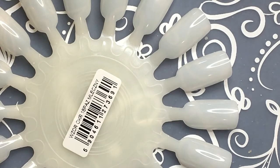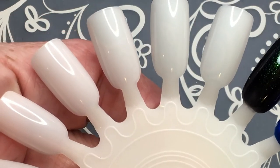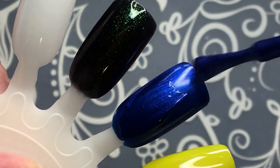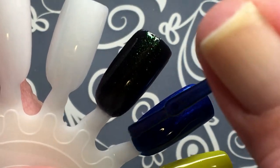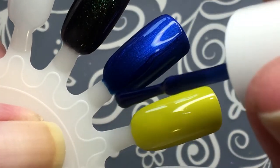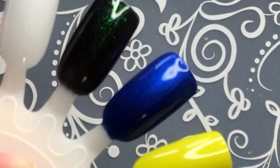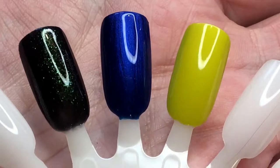And then the second coat of the Color Club. For me, I always try to make only one coat. I've always, all my life, done only one coat. It's just the way I do it — it's not because it's better or anything, it's just something I've always done. One coat, if I can. Sorry for my English — it's not my native language.